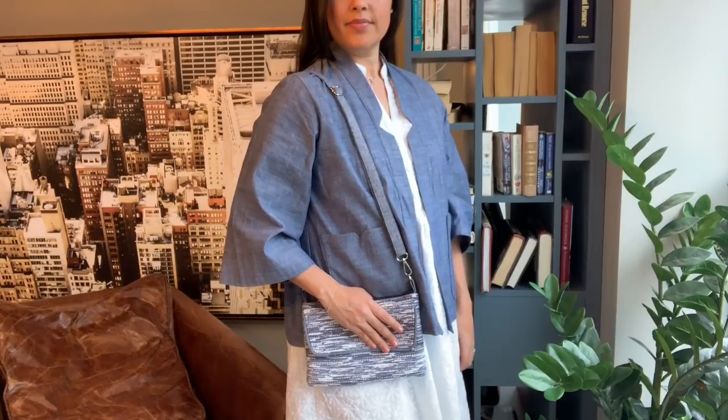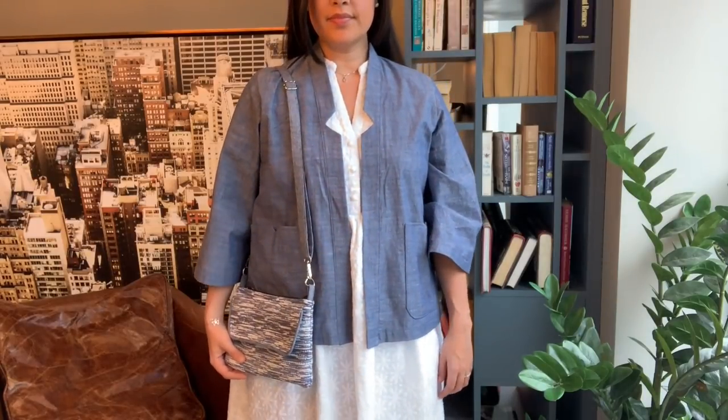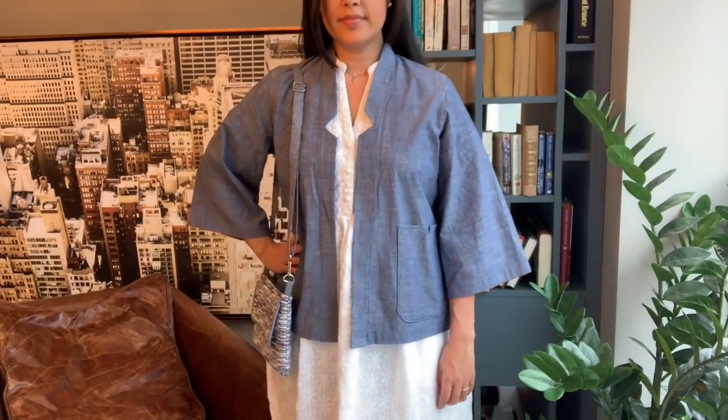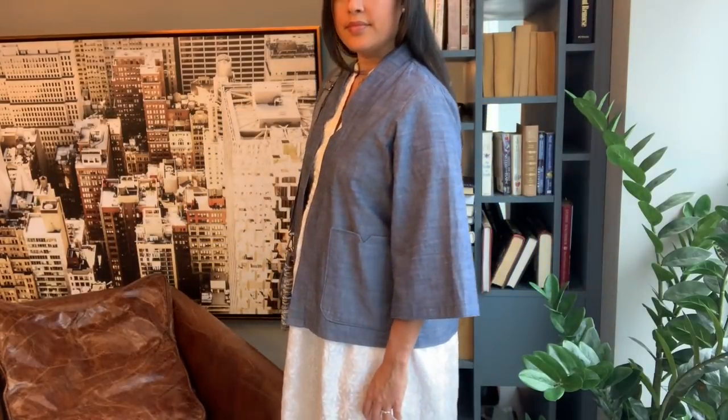Can we talk for a second about the notch collar? It's such a simple collar to sew and adds such a great detail to the jacket. I love how it looks over the mandarin collar of the dress. The patch pockets are the perfect size and complement the jacket perfectly.